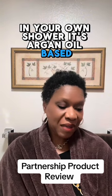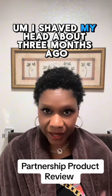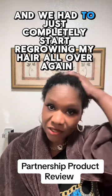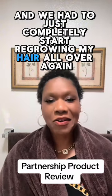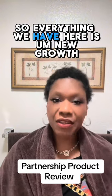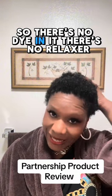This is a color shampoo to dye your hair very simply at home in your own shower. It's argan oil based. I shaved my head about three months ago, so everything we have here is new growth — just about three months worth of new growth. There's no dye in it.